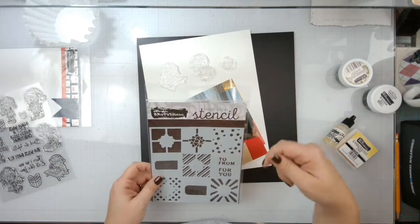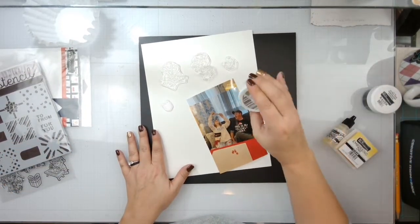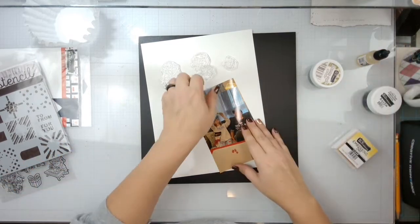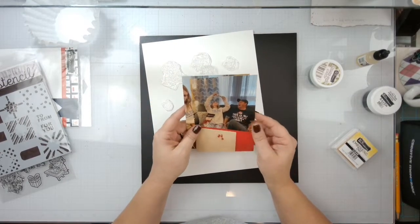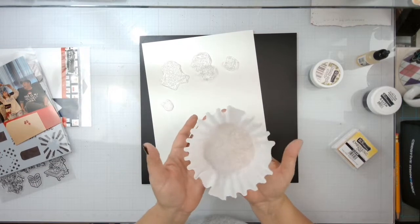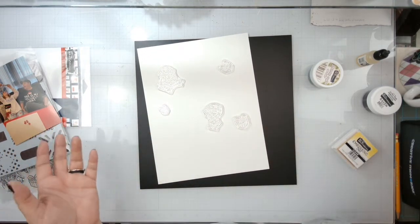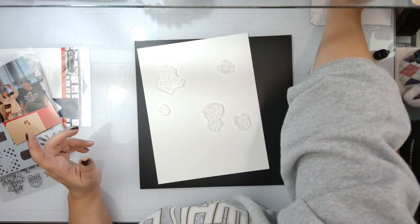I might put them down on the white and do some stencil work. I want to create a Christmas tree on the background with this Sparkling Spruce embossing powder. I've got my Brutus Monroe re-inker to paint a Christmas tree on - fingers crossed! These are two photos of my husband and his daughter. We'll have to cut her out of this one because her head's cut off anyway. Got my coffee filter, which is my very technical tool for catching embossing powder.